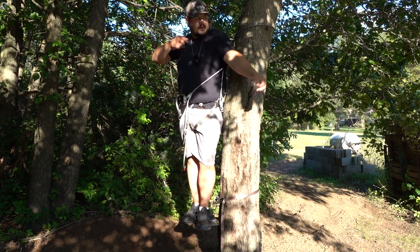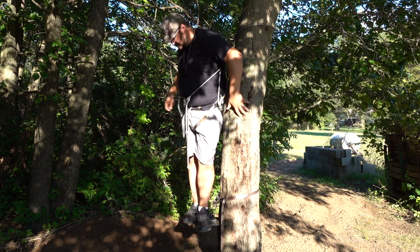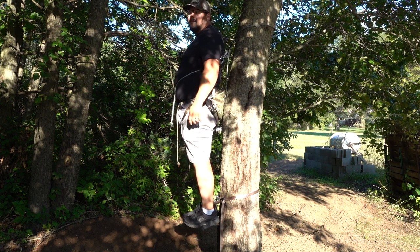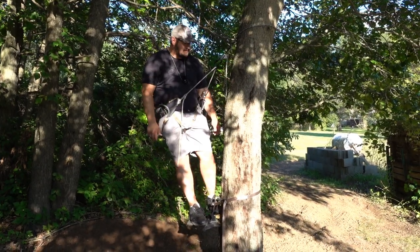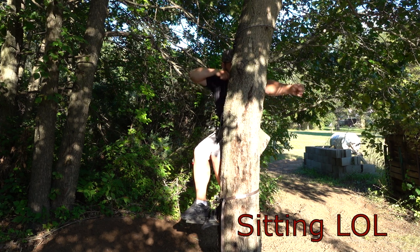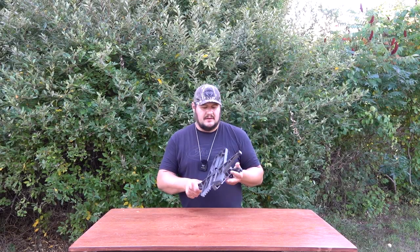If I want to turn and shoot this way, I can literally stand right here with my size 12 boots — plenty of room. I can stand and shoot in any direction. If I wanted to, I could literally flip all the way around. It's a little awkward but doable if needed. Simulating a behind-the-tree shot, leaning in my saddle — boom, no problem.